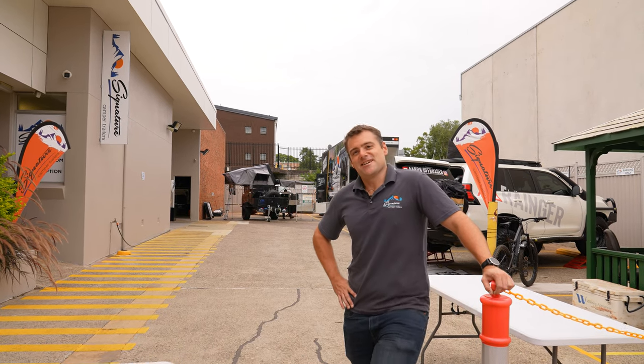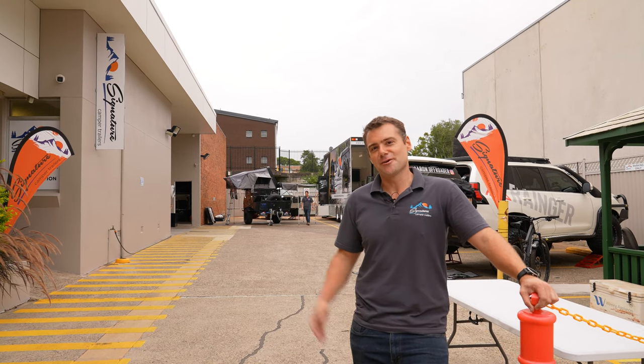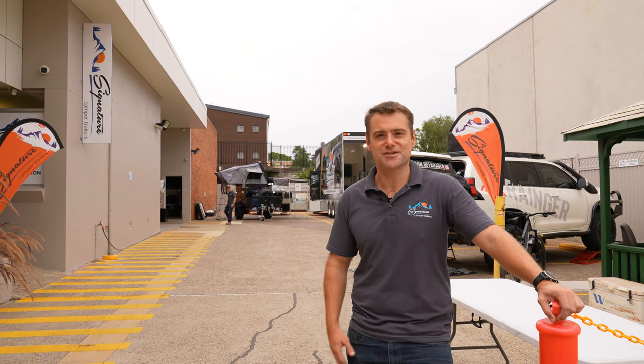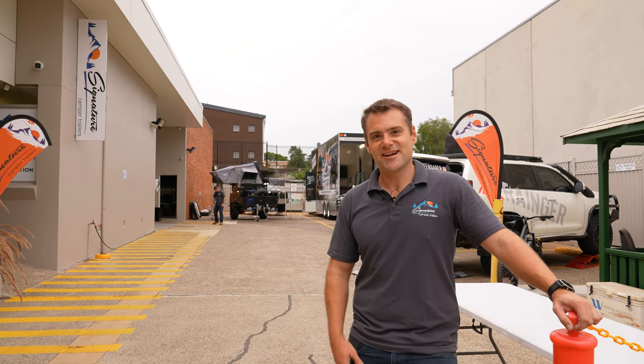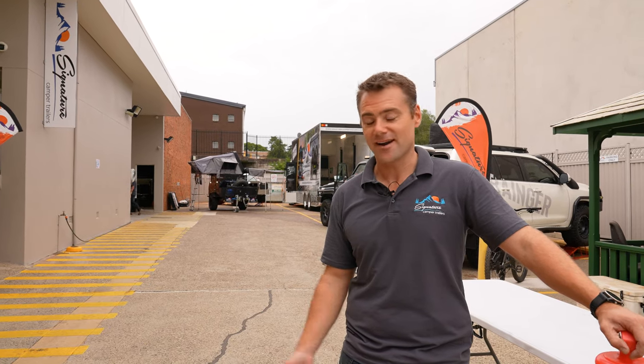Hey guys, it's actually our open day at Signature Camper Trailers at our Thornleigh showroom. We thought it's a perfect opportunity to actually show you around and give you a bit of a behind-the-scenes look at some of the things we use in our workshop and our showroom. So follow me, let's check out some of the really cool stuff we've got on display today and you can see how we set up our camper trailers.